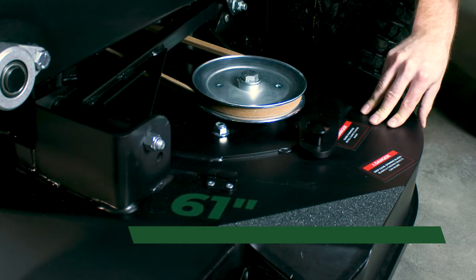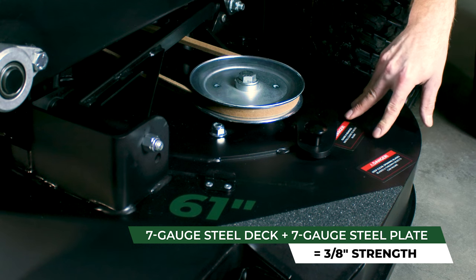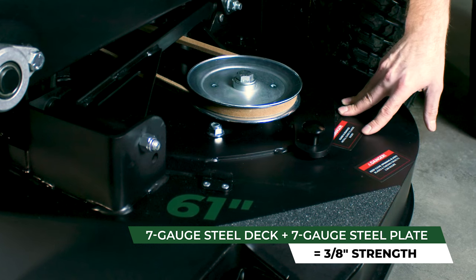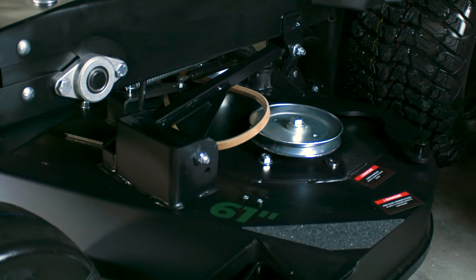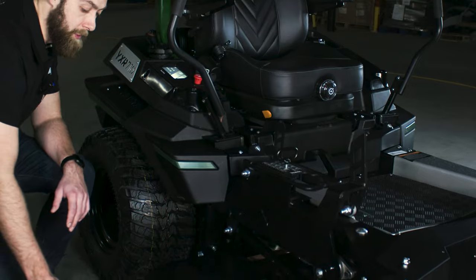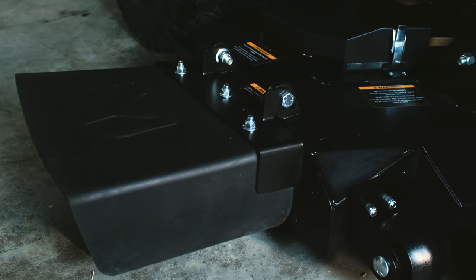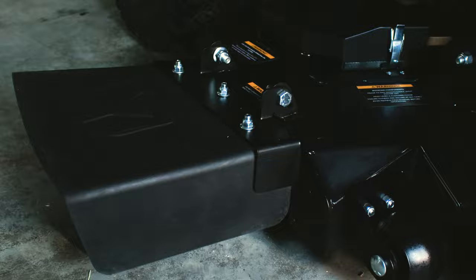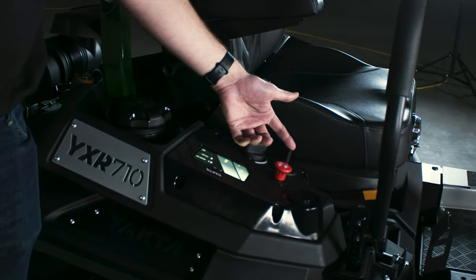On top of the deck, you have the lamination plate, which provides extra strength. This lamination plate is 7-gauge, matching the thickness of the deck. The tensioner arm is designed for tool-less removal of the belt, so if you have an issue, it's quick and easy. We also have a rubber discharge chute that can be flipped up out of the way — flexible enough that if you brush it against something, it won't cause any damage to your mower deck.